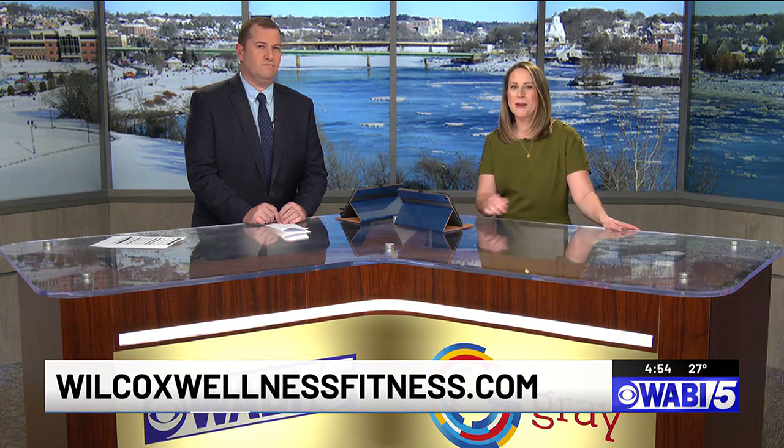Katie Pelletier, who you just saw, is going to share her inspiration for wanting to work at Wilcox — the place that she says saved her life. Until then, if you want to learn more or to check out a full class schedule, visit WilcoxWellnessFitness.com.